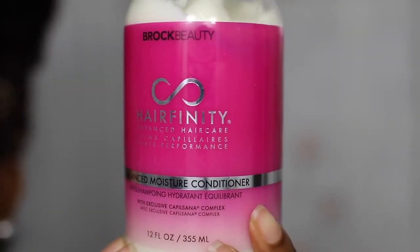So the next product I'm using is Hairfinity's Balance Moisture Conditioner. It was a little bit cold so I'm just blowing on it to warm it up. I'm working it into the front section of my hair, splitting that section and working it into all of my strands.